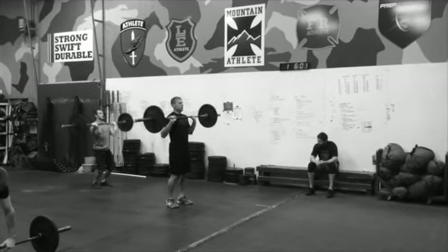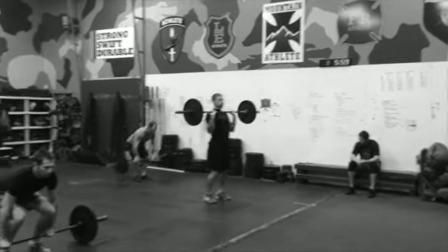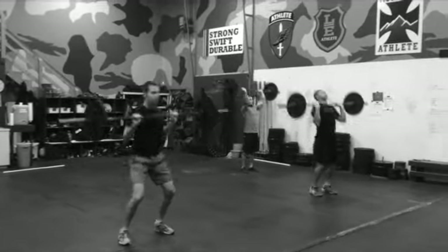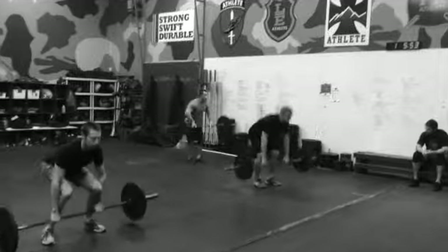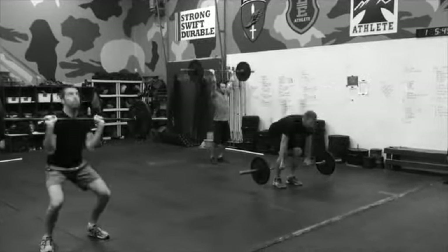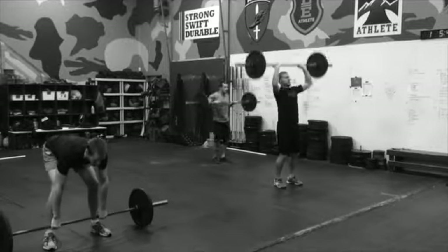This is their first minute. One minute down, six more to go — clean and press overhead, down to the ground, up overhead. Best advice here is to pace yourself. Start off with sets of 10 to 15, don't burn yourself out — seven minutes is a long time.